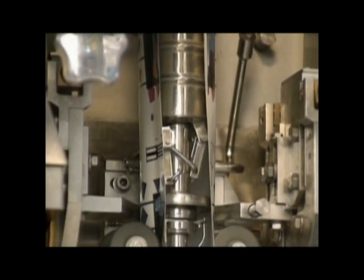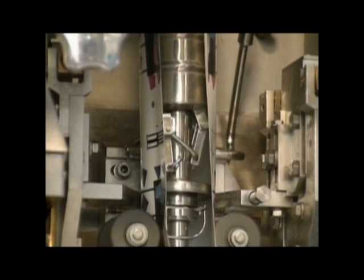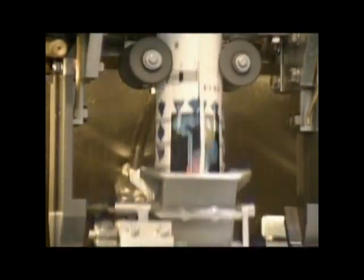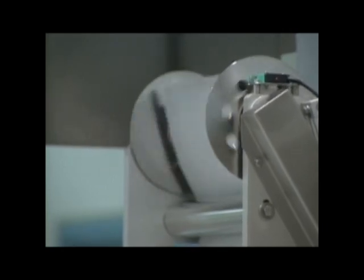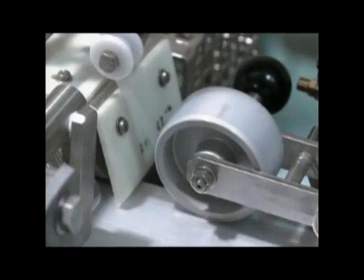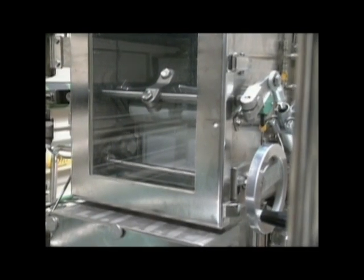The laminate is formed into a tube around the product filler pipe. A float maintains the level of liquid product at the correct level. These jaws are not only making the package, they're the only thing pulling the laminate along through the machine. At the bottom of the filler pipe, the jaws first form the package into a sealed bag. The sealing is done by radio waves, which cause the aluminum to heat up and fuse the polyethylene. I told you all the components work together.